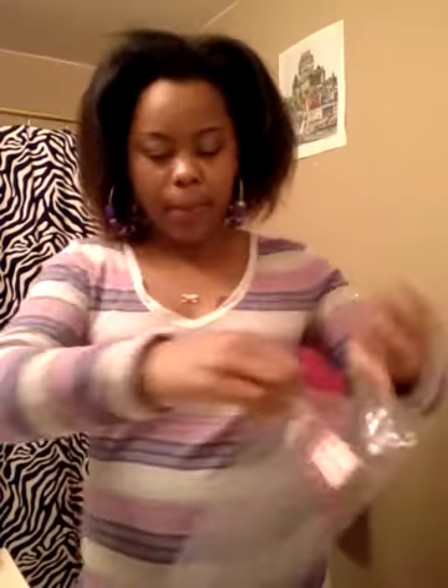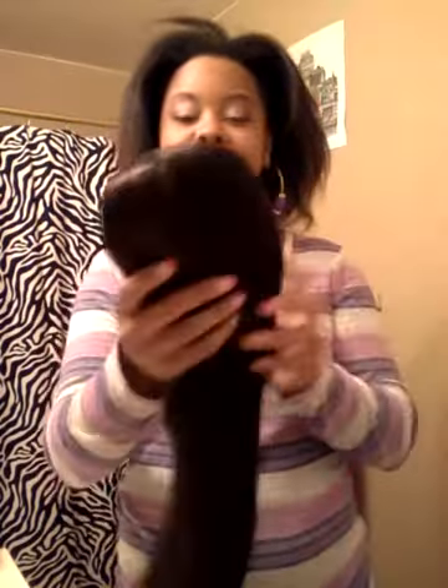Oh, they thought this thing was sealed and locked. What I can say, without seeing the wig, I can definitely say their customer service was off the chain. I mean, as soon as I sent an email, bam, I got a reply back.